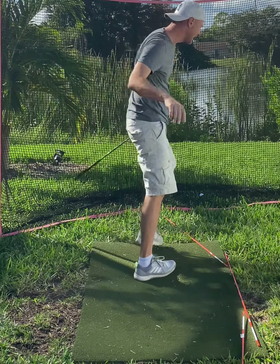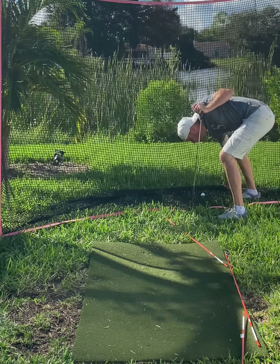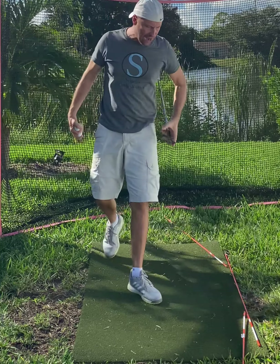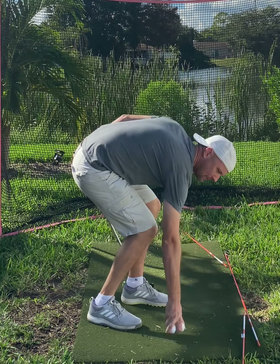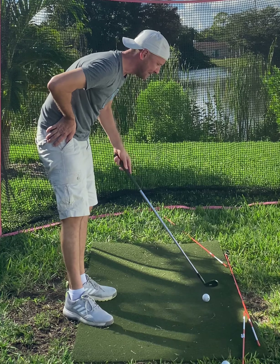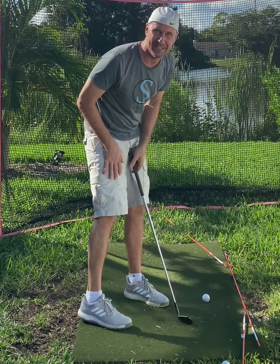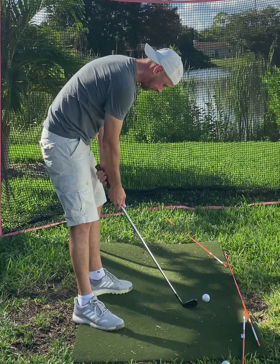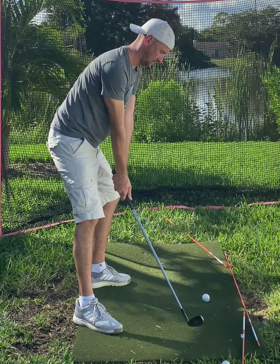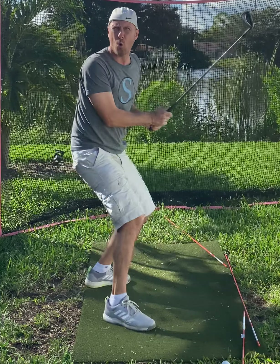I warmed up by tracing 30 times. Hit that one a little bit off the hosel, which means I didn't get my hand path close enough to my body and the exit probably went out this way. You have to remember, it's very cerebral how I'm going about this. I'm thinking during the entire swing — that's not a good way to play golf, but it's a good way to change your motor pattern.